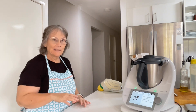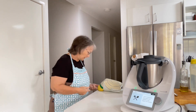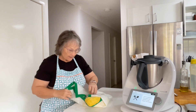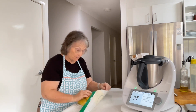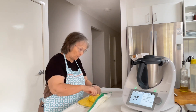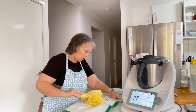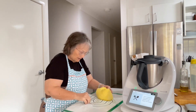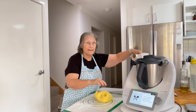Okay, so this has probably been rising for about an hour. I don't think over-proving will be a problem because we're going to knock it down and then it's going to go into the bread tin here to rise again.